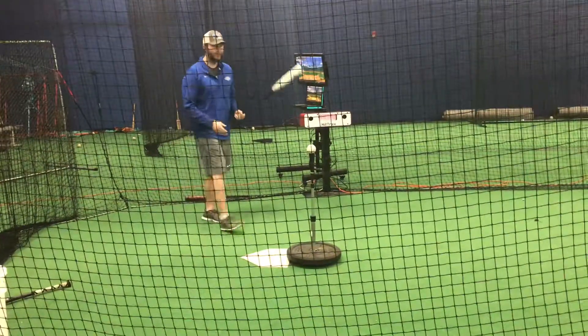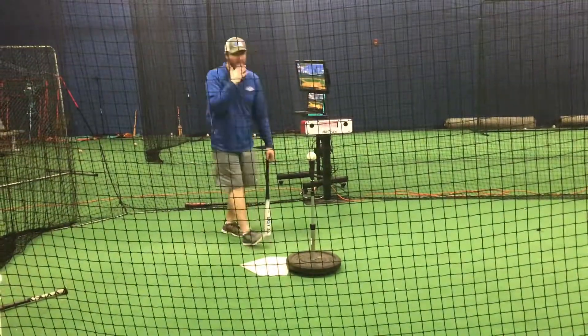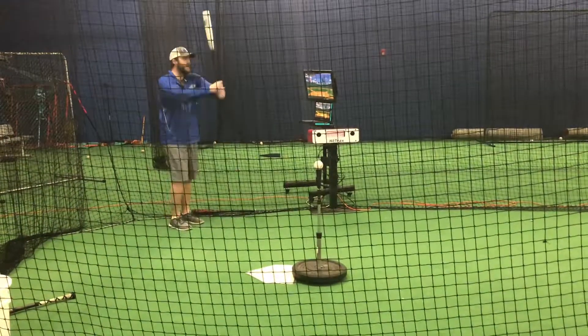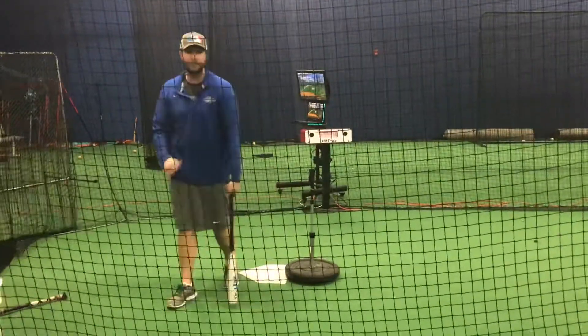When I say line drive to the back of the net, not low — because that's not what actually translates to the field. You want to go slightly up. So if you're hitting towards the top part of the back of the net, that's A-OK. So right here, I'm just going to step in, nice little rhythm, and let it launch. That's it. Good.